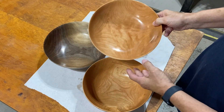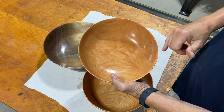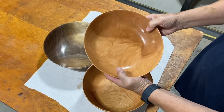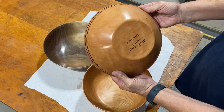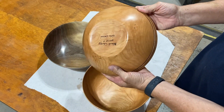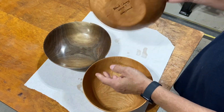This is black cherry — a beautiful piece of wood. I love how the grain lined up on the inside here; it just hit dead center. Just a beautiful, beautiful piece of wood. That's the other side. I did add black lines to it just to give it a little bit more pizzazz, but black cherry.